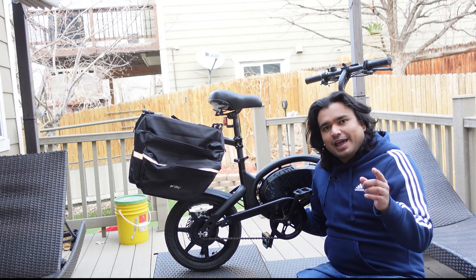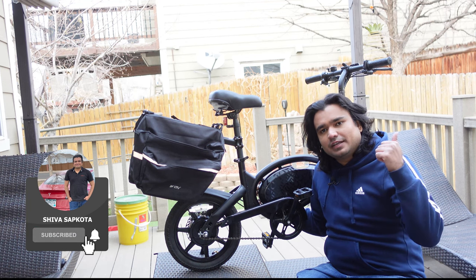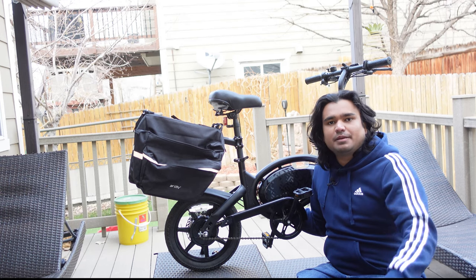If you like what you see today, please consider subscribing to my channel. Don't forget to hit the like button for this video and turn on notifications so you don't miss any of my future videos.